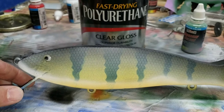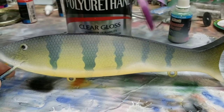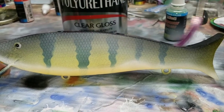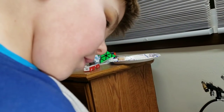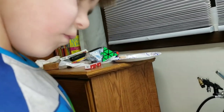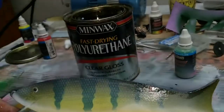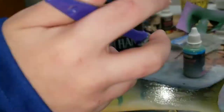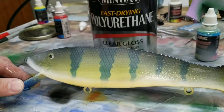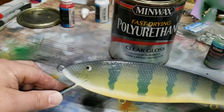His first big swim bait in a perch color. Go ahead and start putting some on there and see what this thing looks like. Is it starting to pop? You like it? Don't paint my fingers with polyurethane, please. Put some more on your brush. Looking pretty good — we're going to finish this up and we'll show you when we're done.